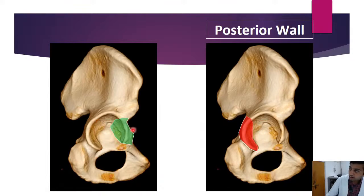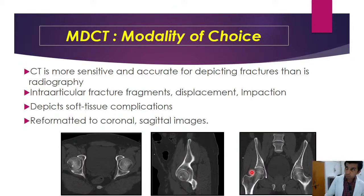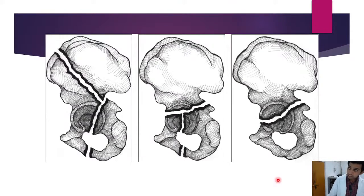Regarding imaging modalities: previously radiographs were the mainstay, but in the present scenario MDCT is the modality of choice, as it better detects fracture fragments, displacement, impaction, and soft tissue complications. Another advantage is multi-planar reformatting — axial, sagittal, and coronal images. Based on the fracture line and column involvement, we classify fractures into associated both-column fracture, T-type acetabular fracture, and transverse fracture.